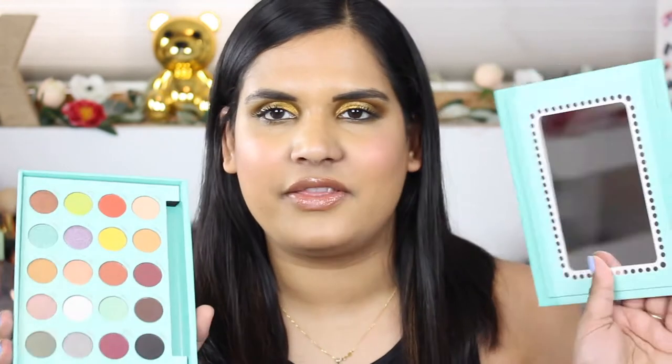Hi guys, welcome back to my channel! Today I'm filming another swatch party video. This is another newish palette by BH Cosmetics — their collab with Daisy Marquez. I know a lot of people were on the fence about this palette.